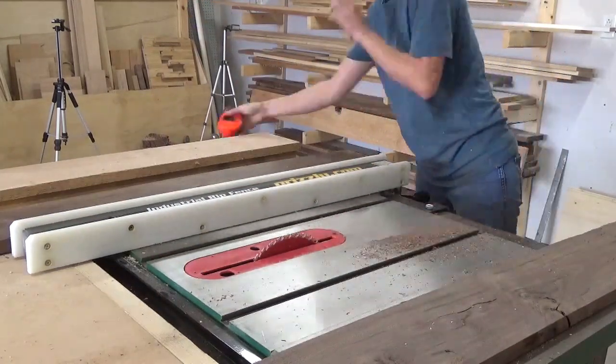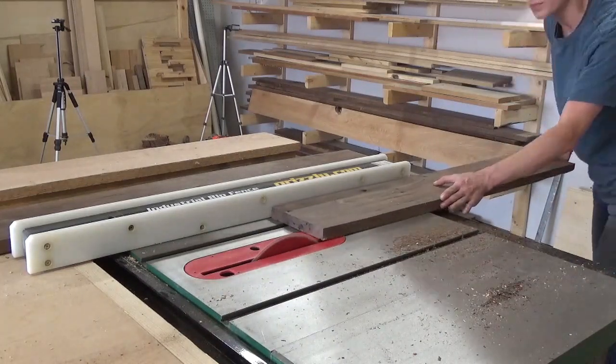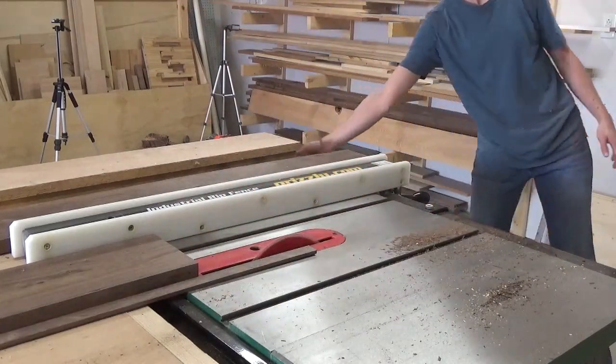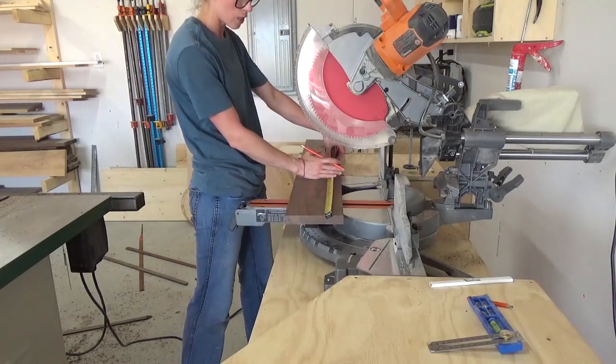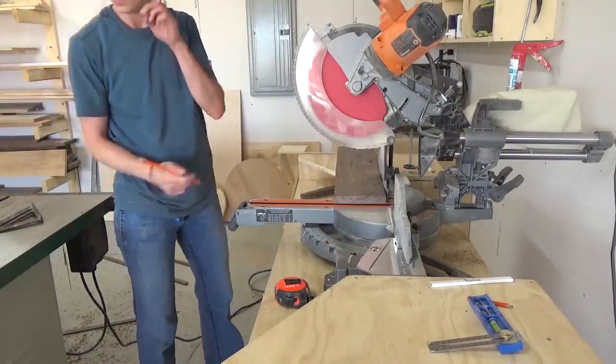I ripped the boards down to a final width of 6.5 inches wide to make this caddy, then brought the wood to the miter saw to cut down my pieces. I cut two long sides to 16 inches, two short sides to 6.5 inches, and one bottom piece to 14.5 inches. Then I cut a few divider pieces to fit inside the box.